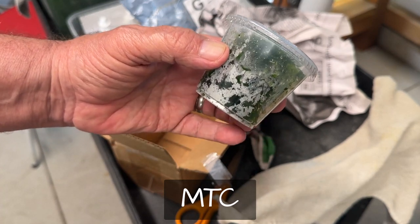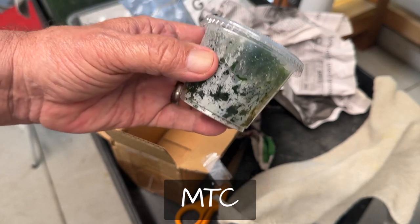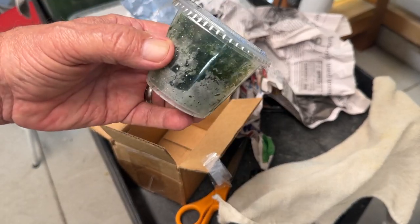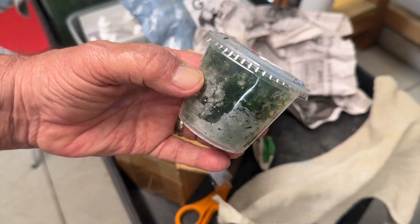As an eBay seller, I'm right on that. Somebody buys something from me, they get a good review — if they paid for it right away. Anyway, my two cents. This is what an order of Subwassertang from an eBay vendor looks like.